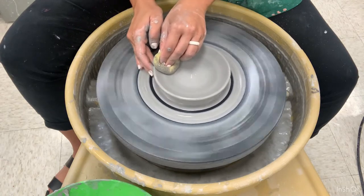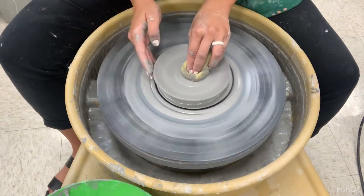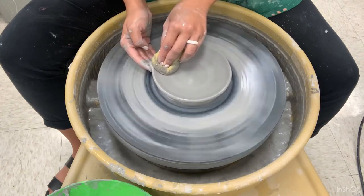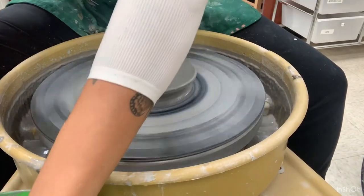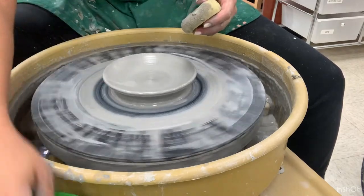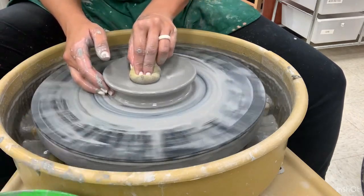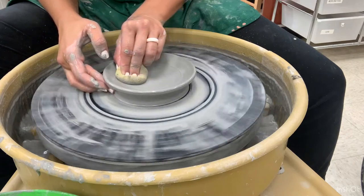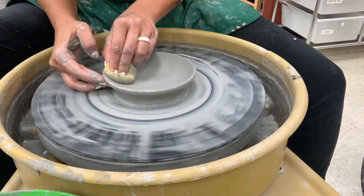Continue to press down and pull out. Your right fingertips are on the bottom outside, pressing under and giving it that extra curvature. Here's a different angle so you can see what my fingers are doing. My right fingertips — mostly the middle finger — are creating that indentation on the side as my left hand presses down and out, slightly curving upward.